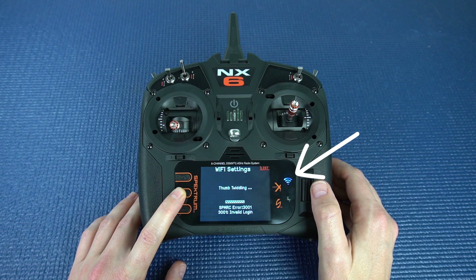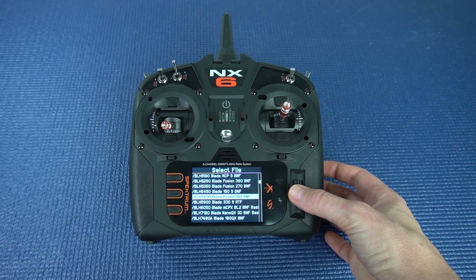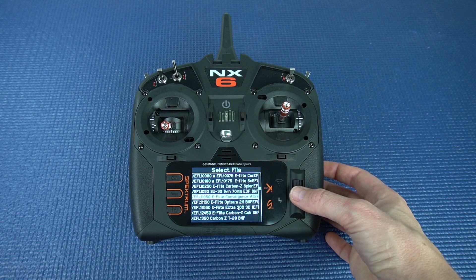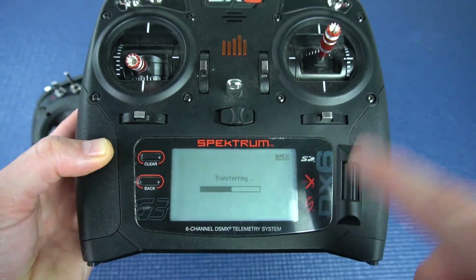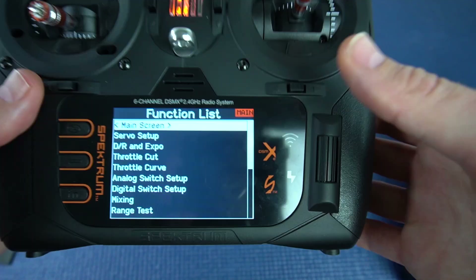For starters it's Wi-Fi enabled so you don't have to plug it in anymore to get those updates. Also smart ready, so if you're running smart batteries, ESCs, and receivers you're gonna get your telemetry already integrated. And huge bonus it has pre-programmed model templates for all of the Horizon planes. Is it worth upgrading your transmitter? In this video we're gonna explore all the new features, talk about the differences between the NX6 and the DX6, transfer over all my models from the DX6, and try programming a new plane from one of their model templates. Stay tuned.